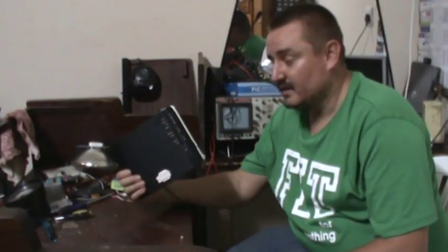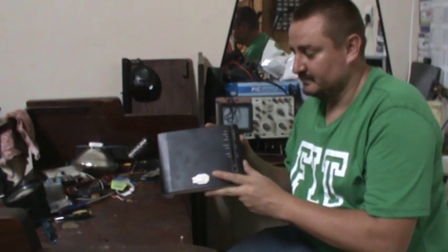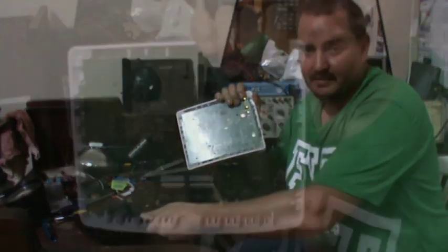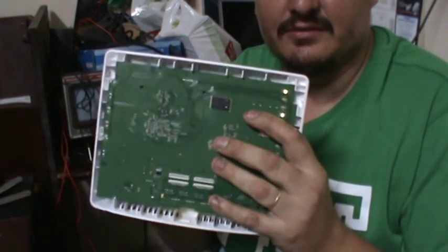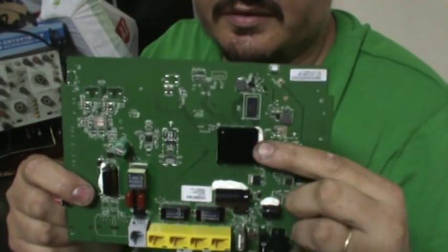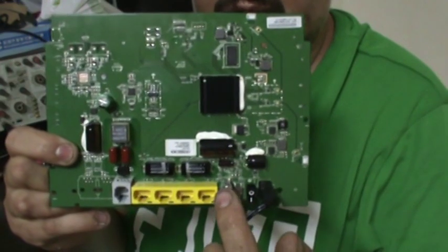So let's hook up a serial interface. First we open up the router. I've already gone to the liberty of undoing the screws and undoing all the clips. Here is the board with the flashing LEDs. So here we've got the router board with its main processor, Ethernet, ADSL and USB ports.